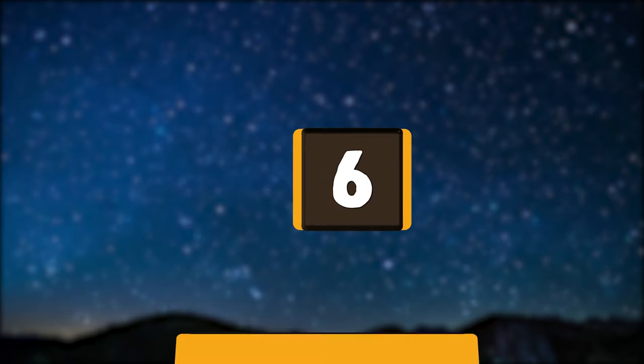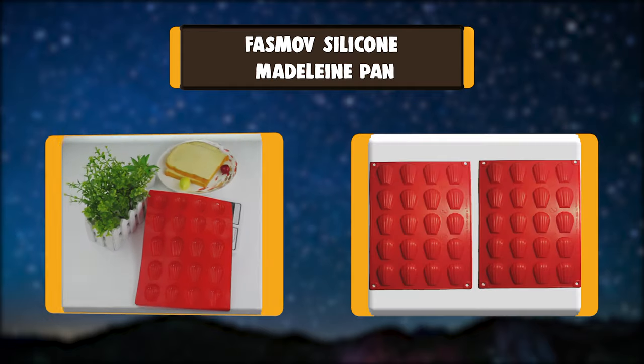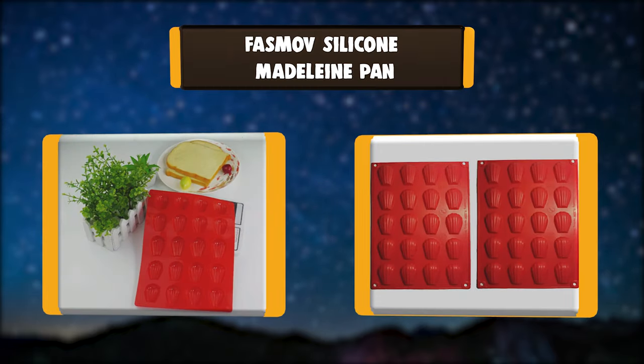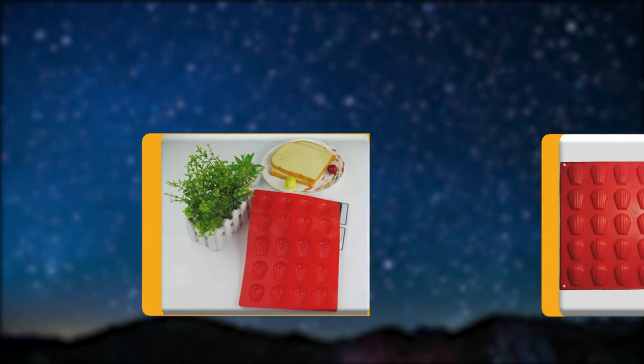Number 6. Fasmov Silicone Madeleine Pan. Flexible and non-stick. Made of FDA-approved food-grade silicone, microwave, oven, refrigerator, freezer, and dishwasher safe.